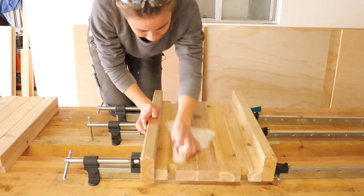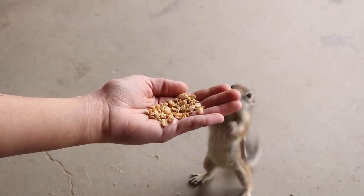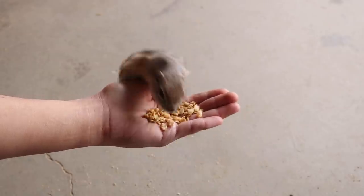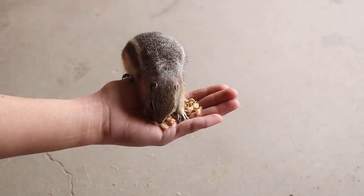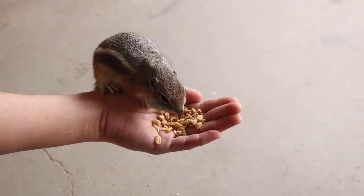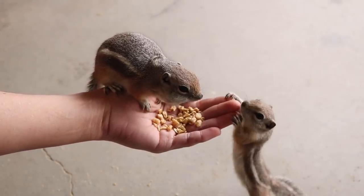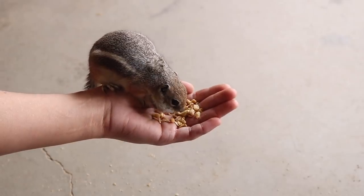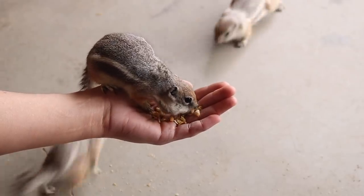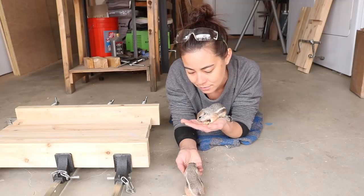I finished the glue-up just in time to have lunch with a friend. This is Gary. We were also joined by another friend — this is also Gary. And there in the background, that's Gary. Garys don't share. I don't know what y'all do while glue's drying, but I found this is an excellent way to pass the time.